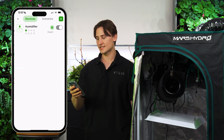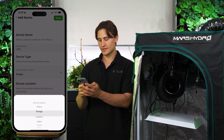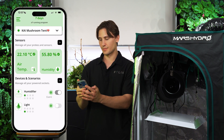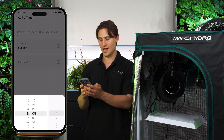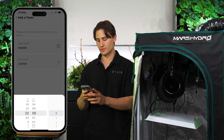I just plugged my lights into Kai, added them as a device, and will program a timer on them. I'll start them at 6 a.m. and end them at 10 p.m. This will give the mushrooms 16 hours of light, which is what I want for these oyster mushrooms.